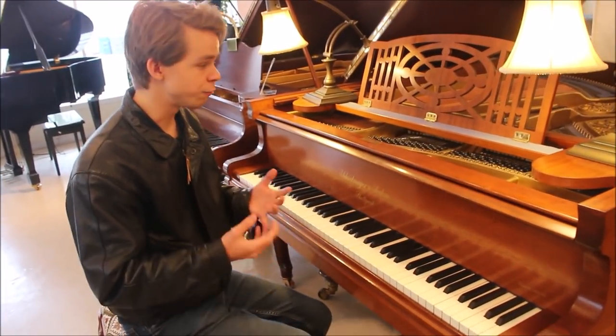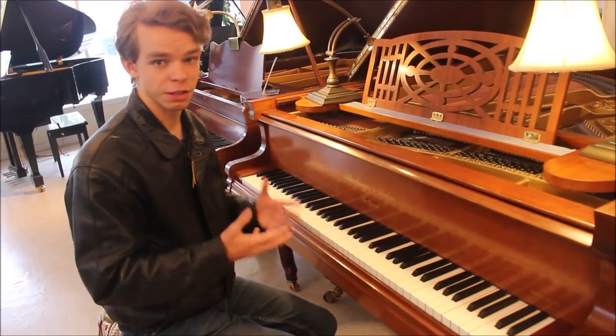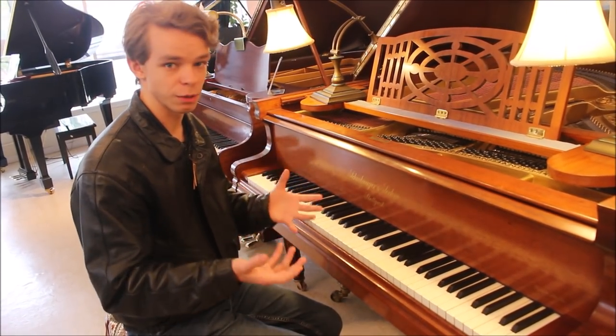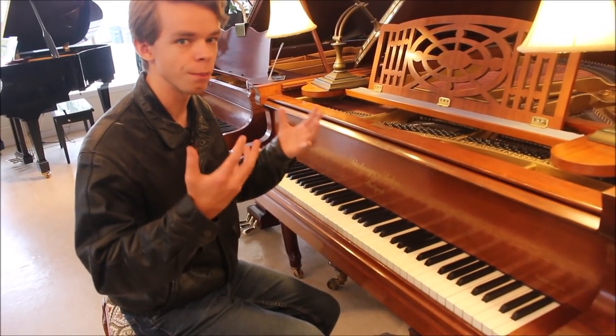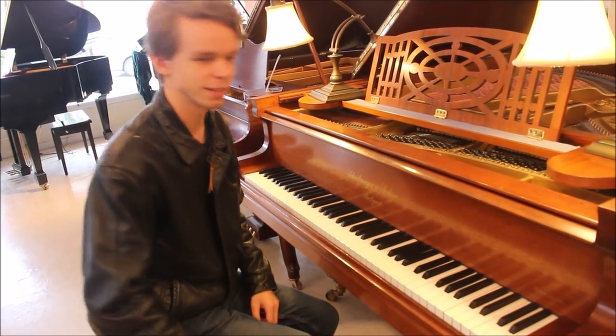Another classical piece that really fits this piano very well is Clair de Lune by Debussy. It really brings out those resonant qualities that I love on this piano, with that really open, beautiful, singing resonant sound. I'll just play the first little bit.